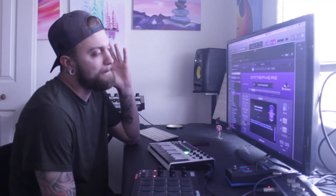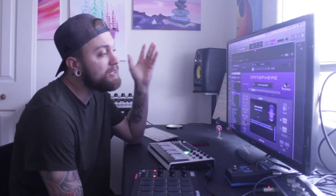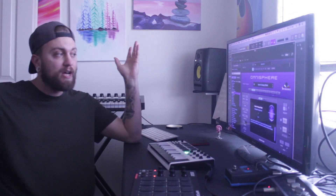Yo everybody, what is good? Welcome back. I'm glad you guys are here. Welcome back to the channel, the studio, man. I'm in here today.